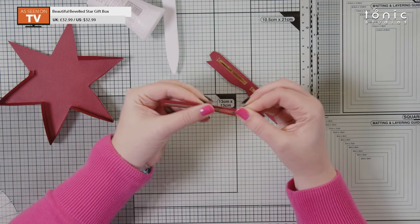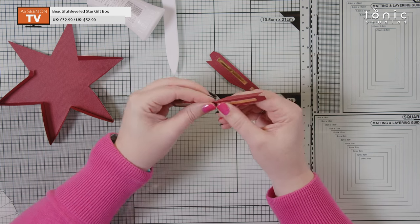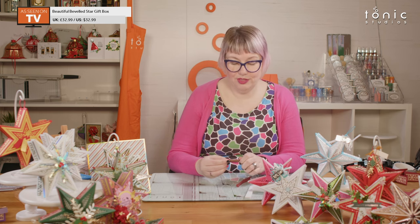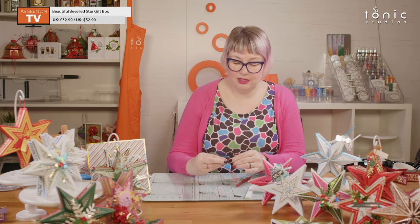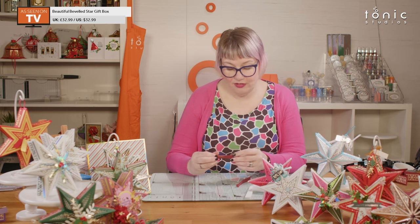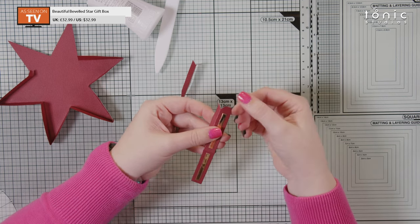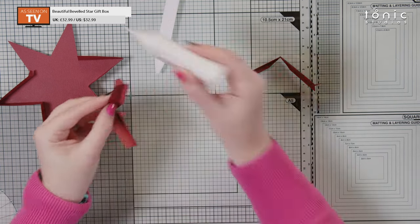So fold along all of your score lines again, making sure that you fold right into the center of that one. This one again folds the other way. We've had a lot of filming to do all in one week, so I'm very sorry. Again, last tab — bend that one inwards, not back. And we're going to do exactly what we did for the base.